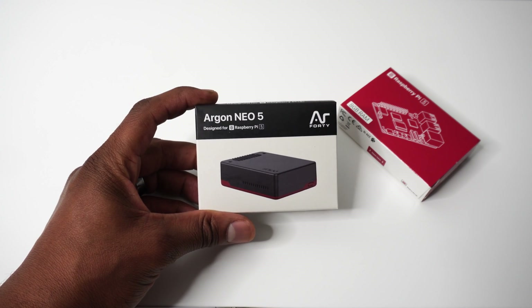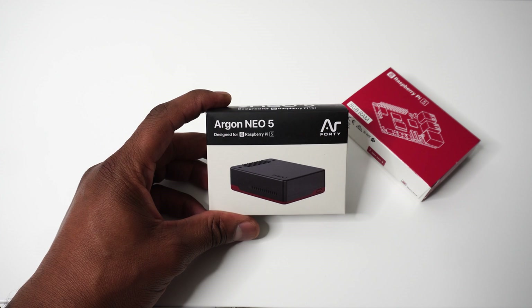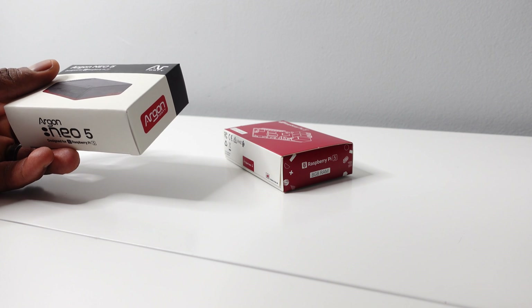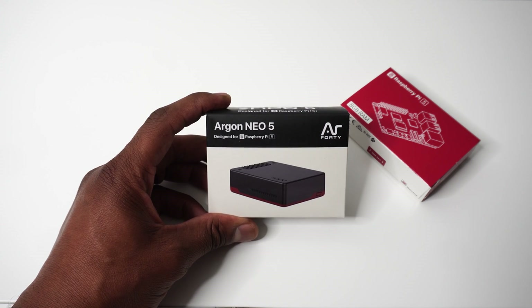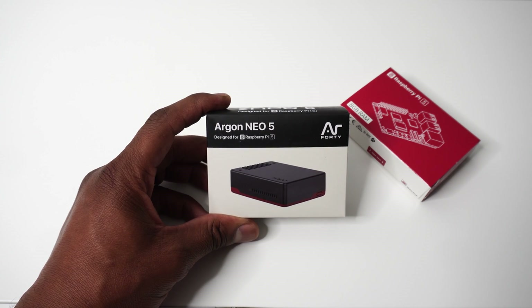I'm Jason and we are diving headfirst into the Raspberry Pi 5 with the Argon NEO 5 B Red case from our friends at Argon40. Now if you've been following my Raspberry Pi adventures, you'll know we've looked at many Raspberry Pi cases. But starting this series of Raspberry Pi 5 videos with a case from Argon40 is only proper. For transparency, Argon40 sent this over for review. So let's look at the NEO 5 and see how it will keep your Pi 5 nice and cool.